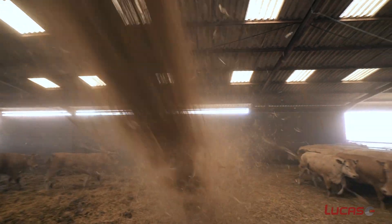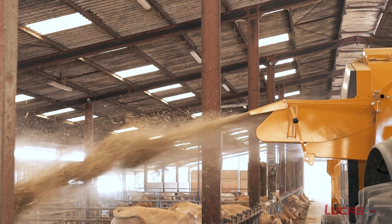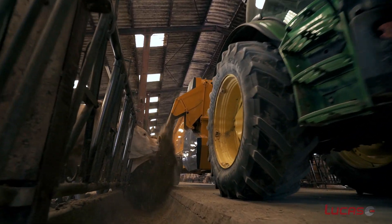This is an 18 cubic meter capacity machine. It's 5.6 meters in length and it's suitable for feeding all types of silage, including clamp and long strand bales.